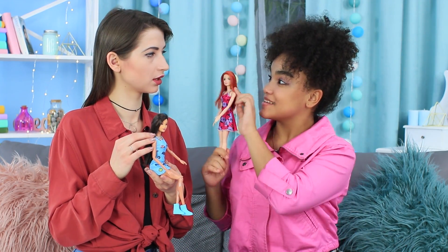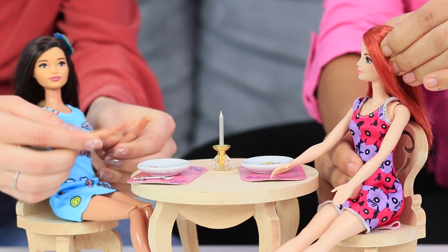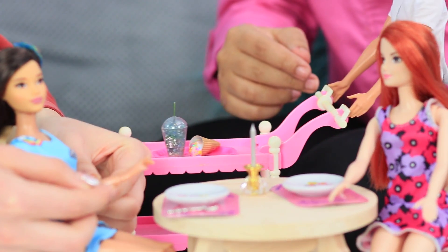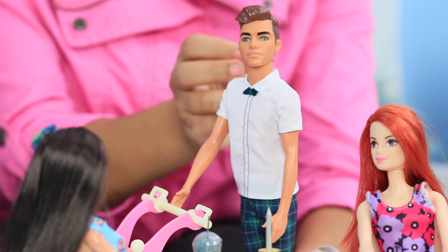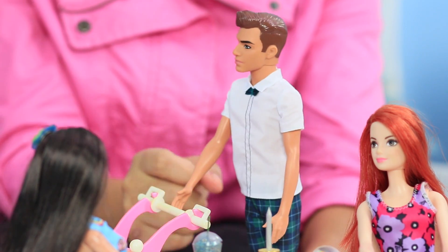Barbie meets her friend and they decide to go to a cafe! Barbie is telling her all about her amazing date — the time she spent with Ken was marvelous! Meanwhile, the waiter comes up to them. What a surprise — it's her boyfriend Ken! Small world! Barbie orders a cocktail!